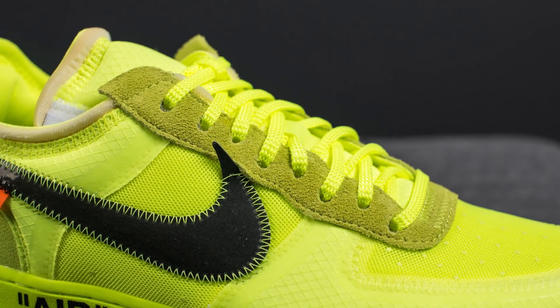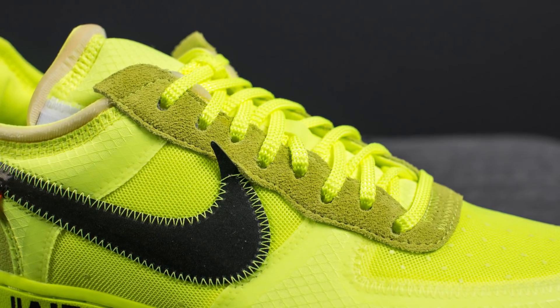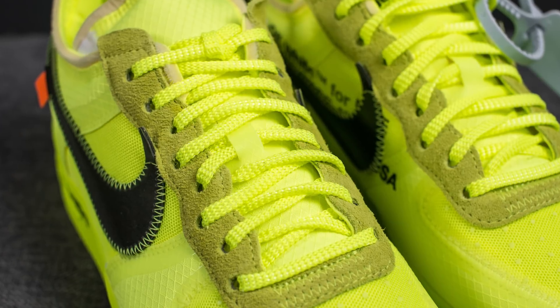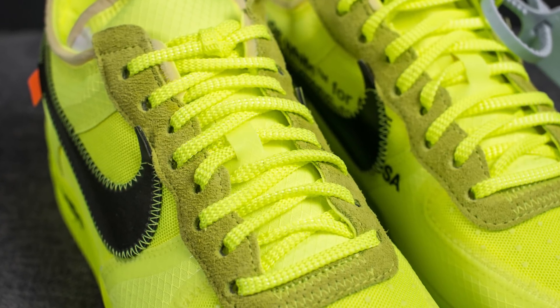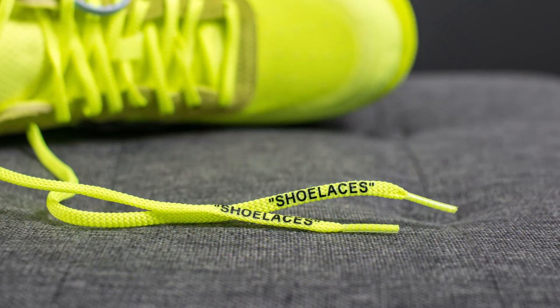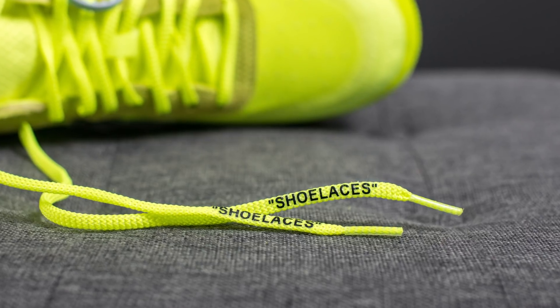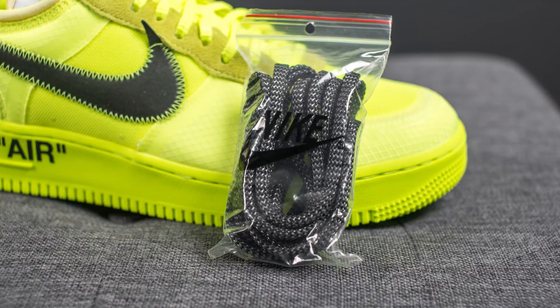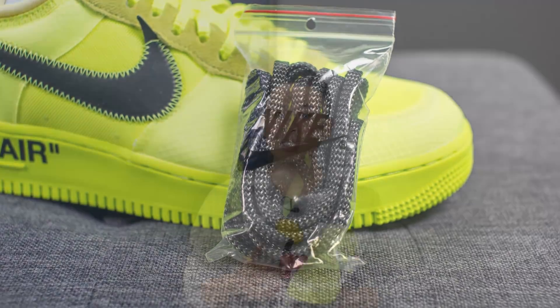Running up the center area of the shoe where the eyelets are, this is done in hairy suede once again. Intertwined through it we have the laces, which have a plasticky, rougher, stiffer feel to them — not your everyday standard cotton laces. They also have shoelace branding on the edge. Aside from these Volt laces, they also come with a secondary pair of black laces. Personally, I didn't love the stiffness or the crunchiness of the laces — I much prefer softer laces — but that's just my opinion.